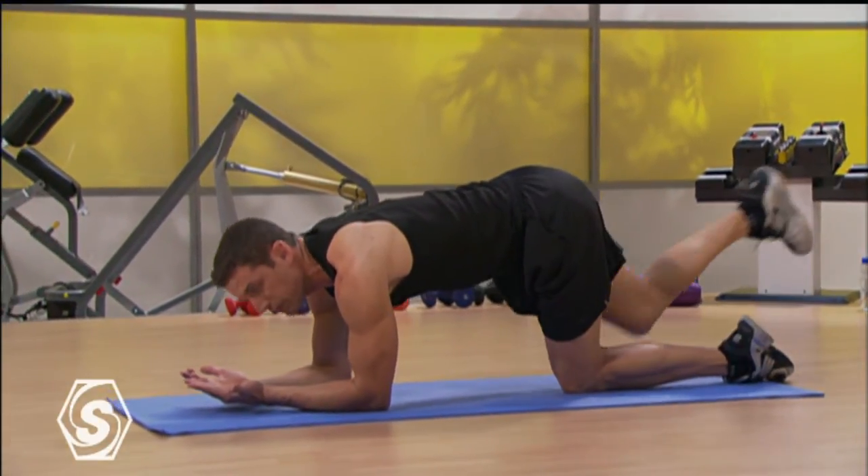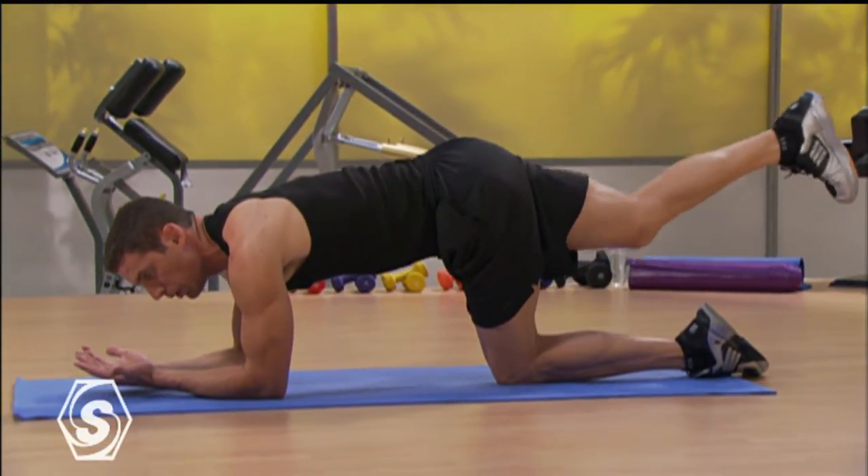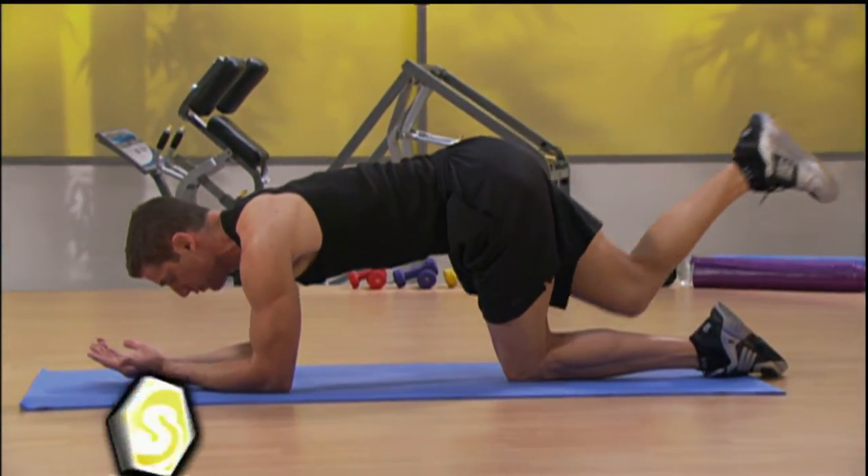From here, to really focus on the repetitions of the motion, just go to halfway. So don't go all the way in, don't go all the way out — just half the range of motion.